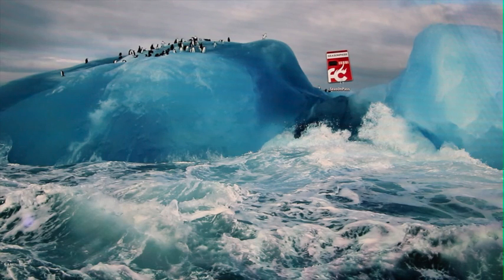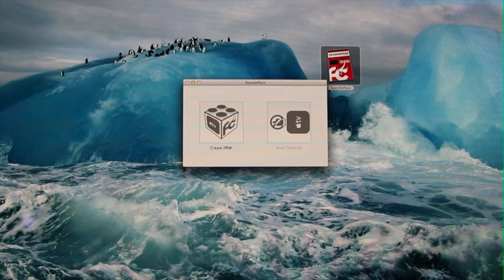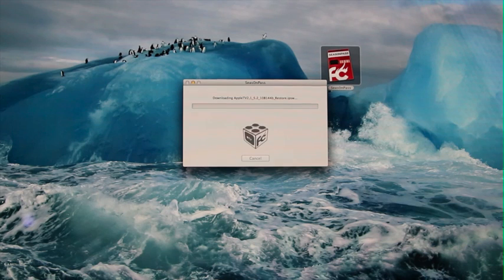Once you have Season Pass downloaded, all you have to do is open it up on your computer, and then from here, simply click the left option, which is Create IPSW. Just give it some time and be patient. It will automatically go out to Apple's server and download the latest firmware for the Apple TV 2, which as of now is iOS 5.2, which is essentially the Apple TV equivalent of iOS 6.1 for iDevices.